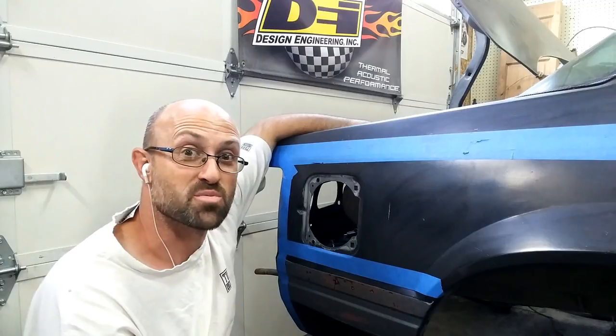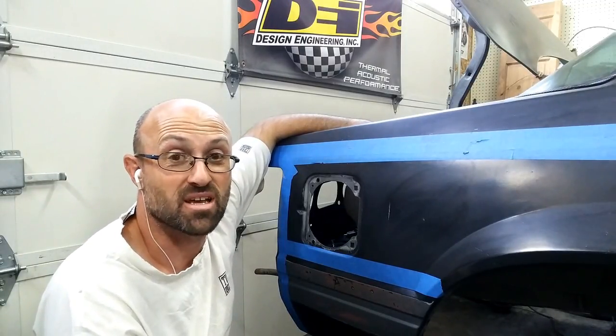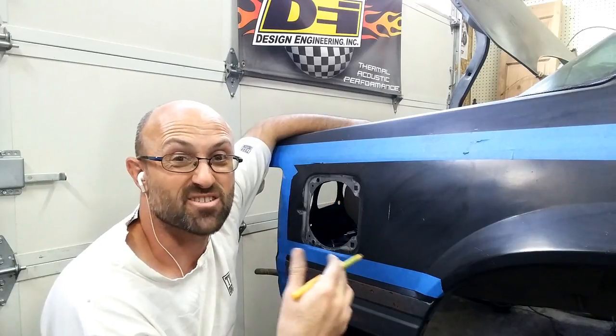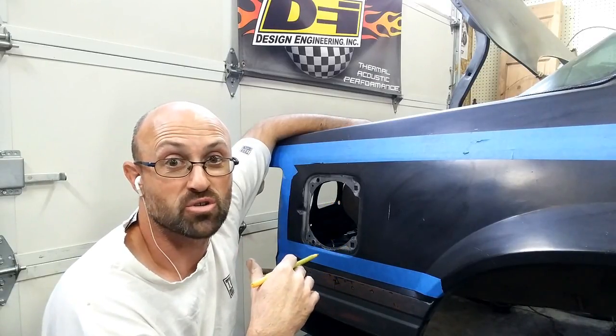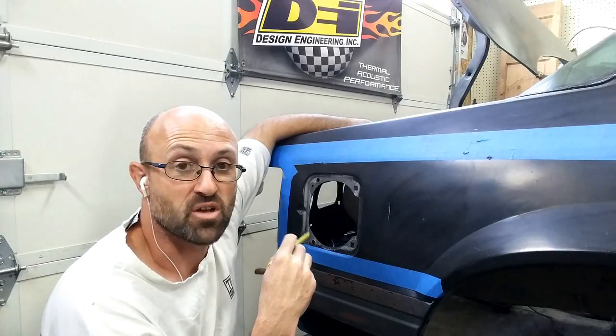All right, welcome back to Basin Motorsports. Today I'm going to start on the wide body piece, and I've just randomly selected the passenger rear quarter to at least start on.